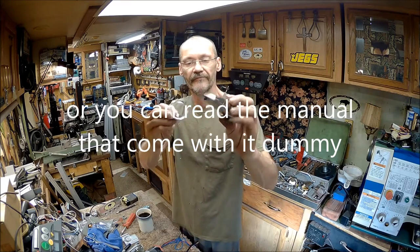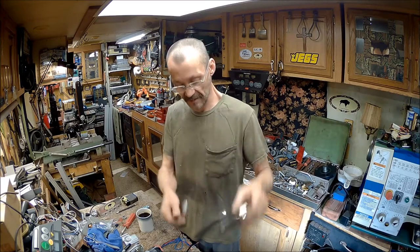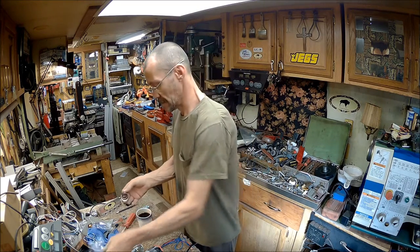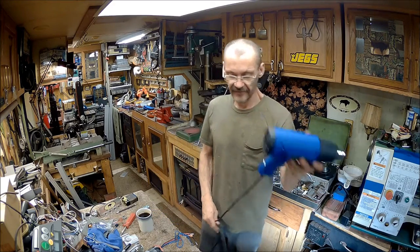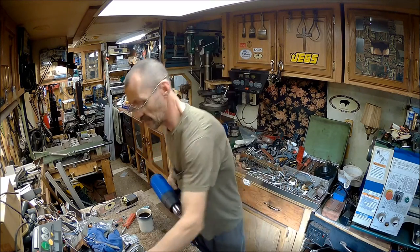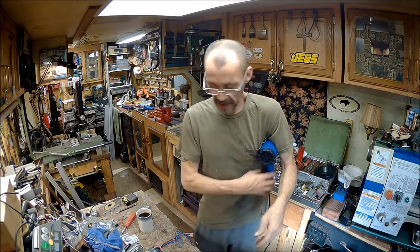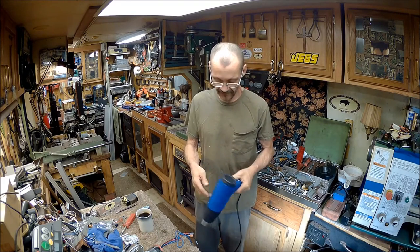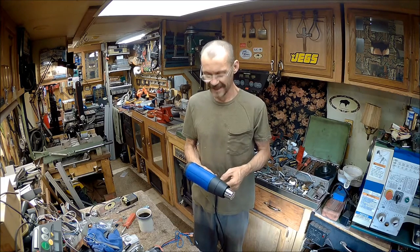It looks like it might be something where you can concentrate the heat in one area. Then you've got this little piece and then the one that's on it. I took it out of the package, unboxed it - and there was one more piece here I didn't show you. Look at that funky looking thing. So anyway, I plugged it in and one hell of a racket happened - I don't know what it was. Maybe something was in the fan. I shut it off immediately; it sounded like something hit the fan.